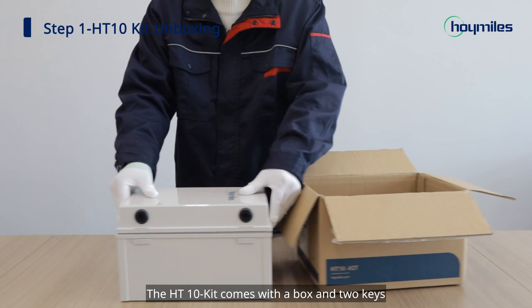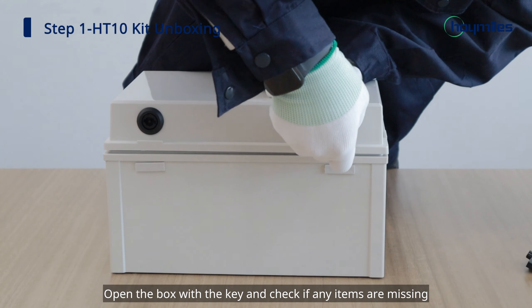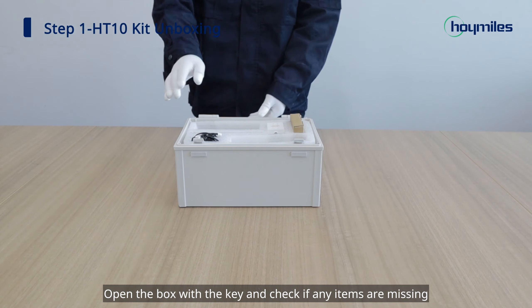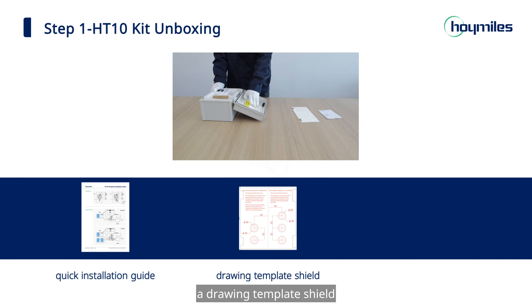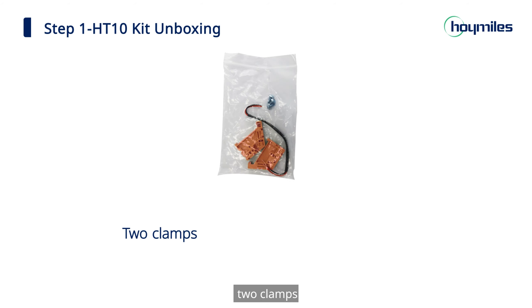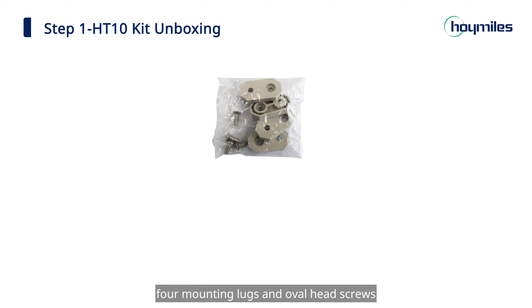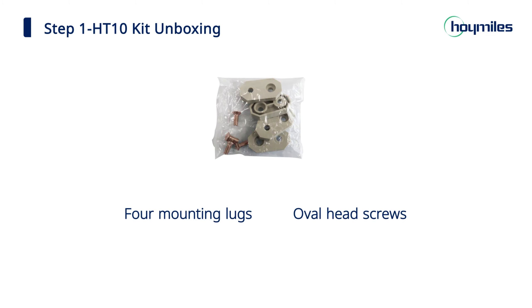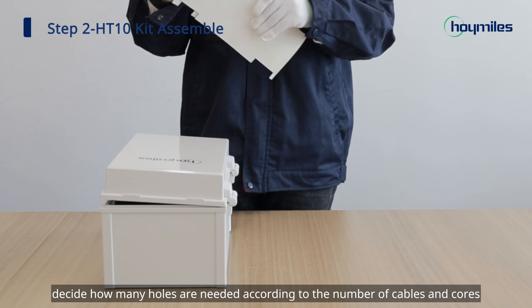The HT10-Kit comes with a box and two keys. Open the box with the key and check if any items are missing. There should be a quick installation guide, a drawing template, a shield, a rapid shutdown label, and other accessories including two clamps, three screws, DC leads, a power supply, a transmitter HT10, two cores, a DIN rail, four mounting lugs, and oval head screws. Take out the accessories and decide how many holes are needed according to the number of cables and cords.